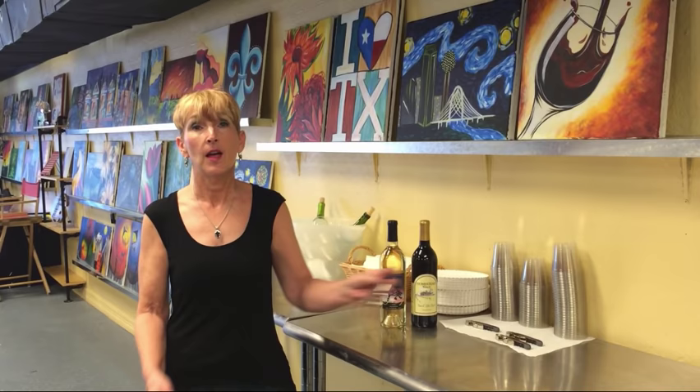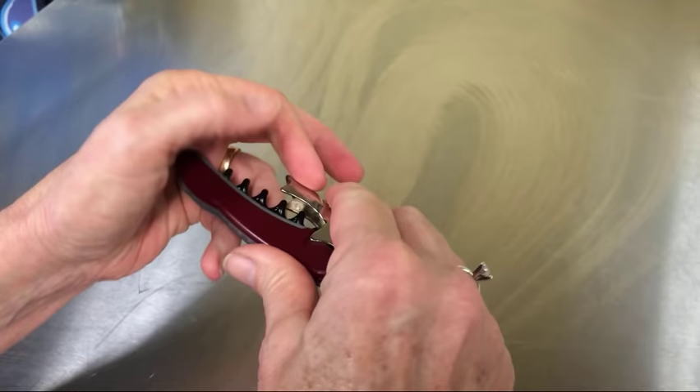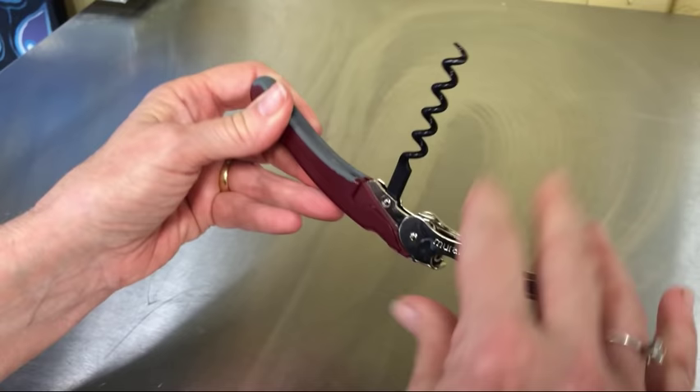We provide everything you need for your wine, including a corkscrew. But I find a lot of people don't know how to use one of these, so I decided to make a short video to show you how easy it is. This particular corkscrew is called a double pull because it has two levers. It also has a little knife for cutting the foil and the actual corkscrew itself.